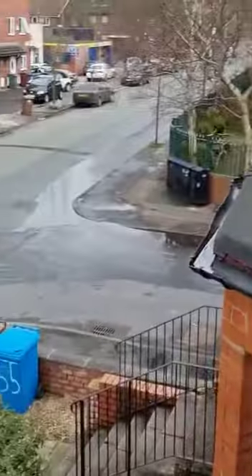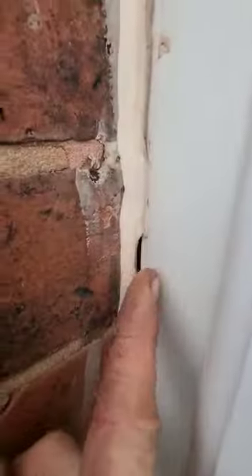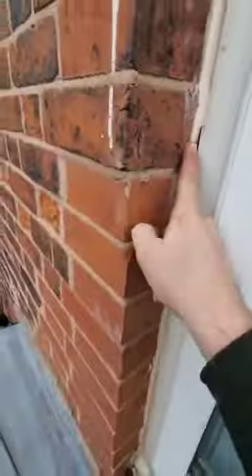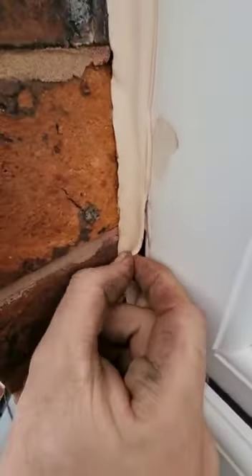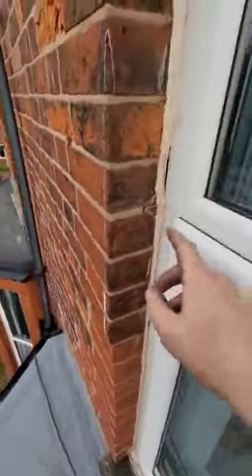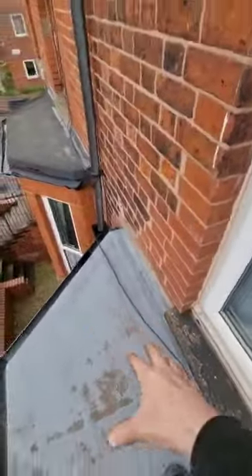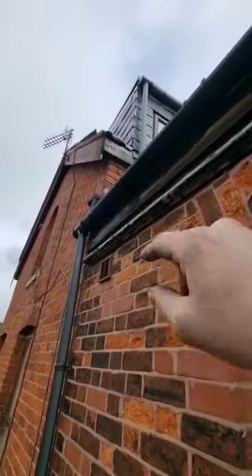Around the window we do need some silicone — I want to pull this out and put in fresh to eliminate all areas, because it could technically be running down here and coming round. I'd also like to check under the eaves.